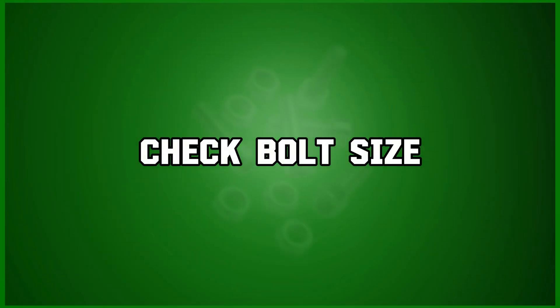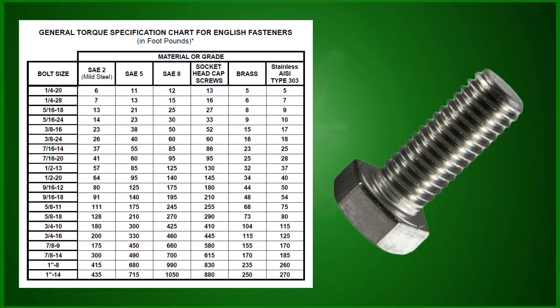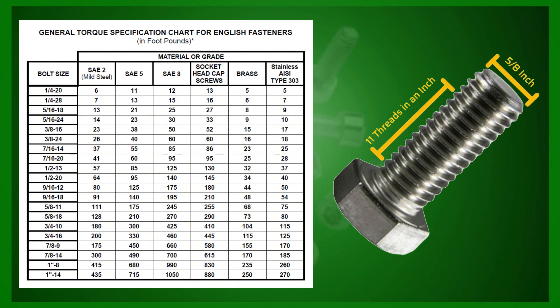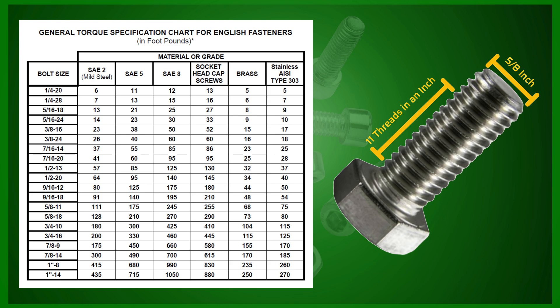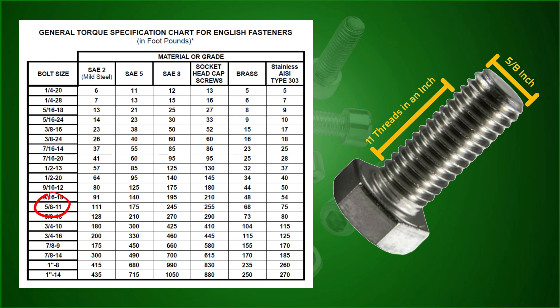Next, check your bolt size. Find the diameter and thread count per inch. Here we have a 5/8 inch diameter with an 11 threads per inch specification. Precision matters, so double check your measurements.